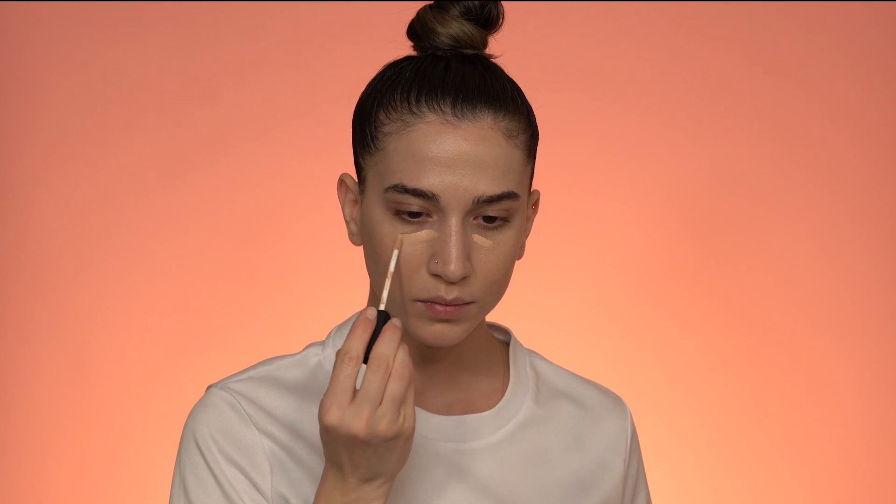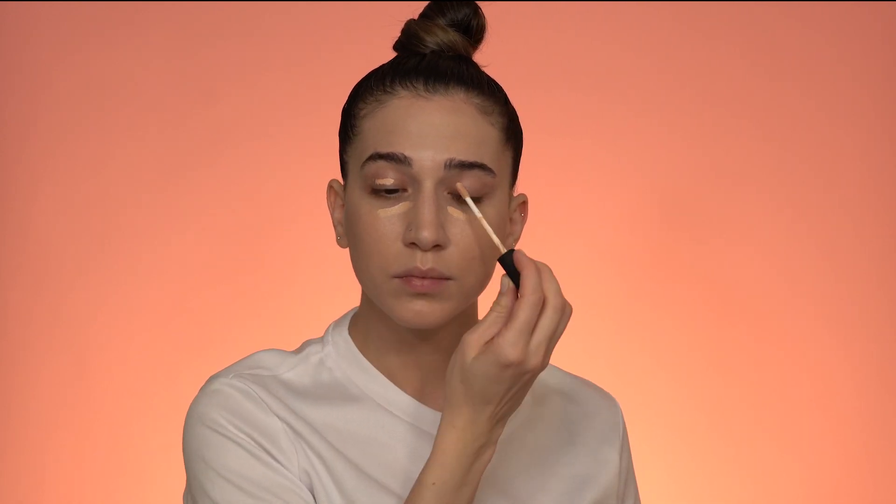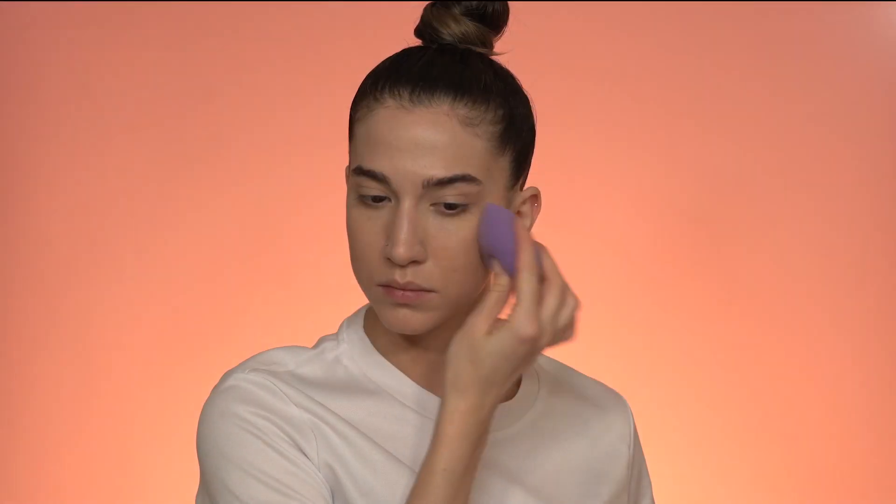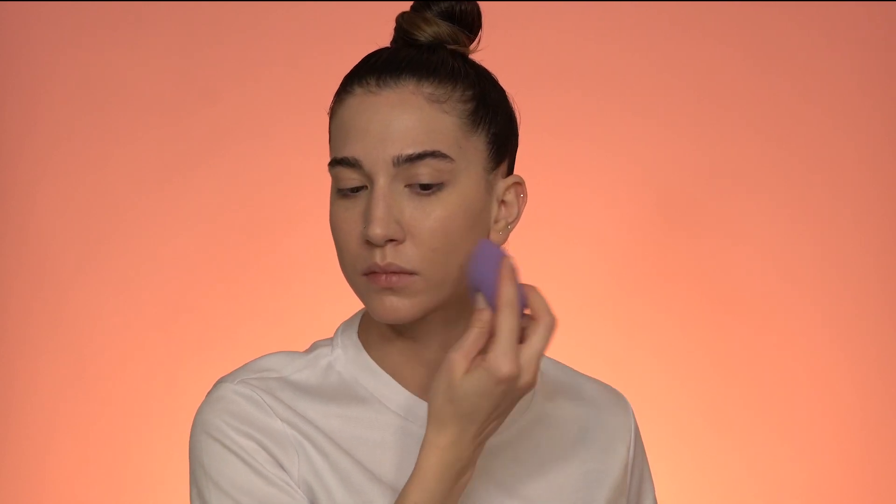Now concealer — I apply a little bit of concealer under my eyes to cover my under-eye circles, and a little bit on the eyelid as an eyeshadow primer. Blend this concealer with a brush or your finger, whatever is more convenient for you. Using a wet sponge makes the skin look a whole lot better, so I'm using the sponge to blend in any streaks from the brush and to absorb any excess foundation.